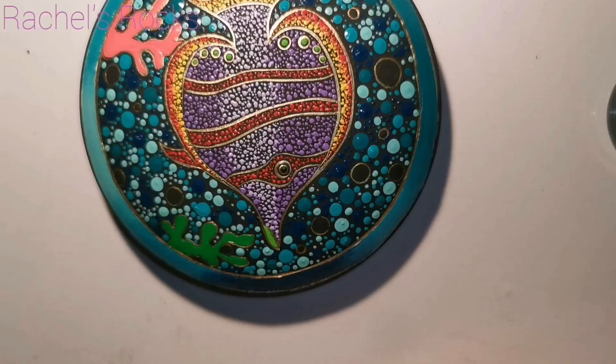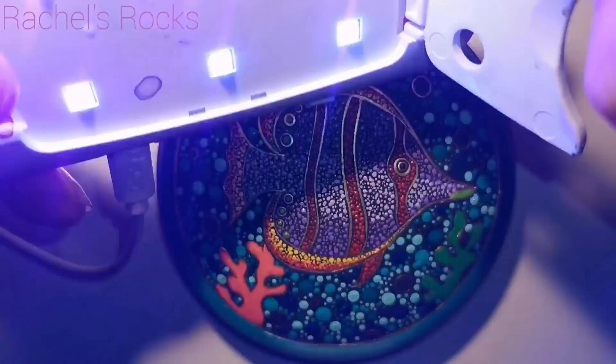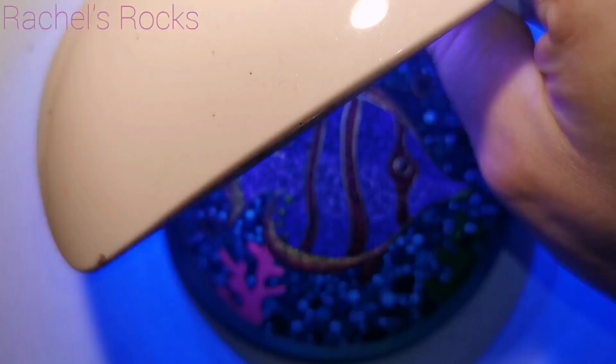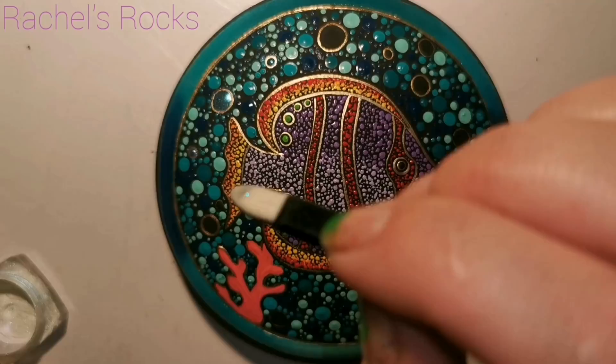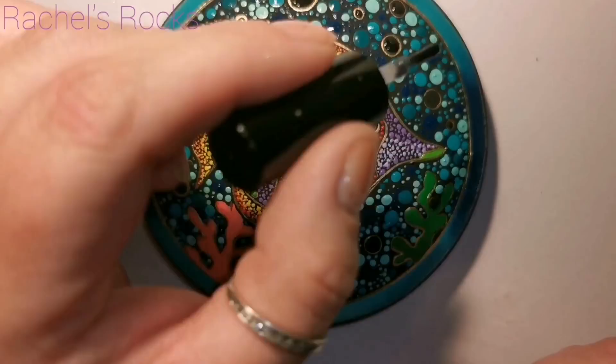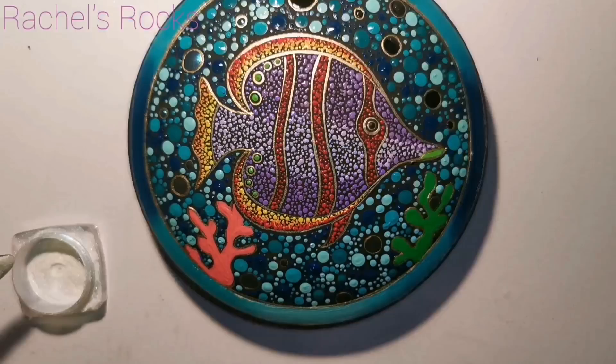Now I'm going to work on the bubbles. Now that everything is dry, I'm going to use this no-wipe top coat from Mac Art — I got it from Amazon — and my little UV light. I just put a little bit on the black circles that we made and I'm going to dry it under my UV light for a minute. Then I'm going to use this chrome powder — it's like a teal color — and rub that on where I put the clear coat, making sure all of those black dots are covered. There's going to be a nice contrast between the regular dots and the chrome circles that look like bubbles.